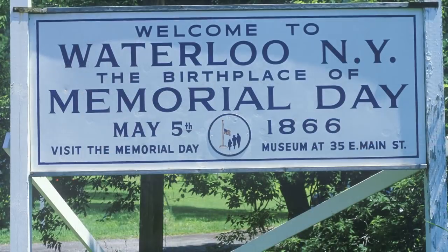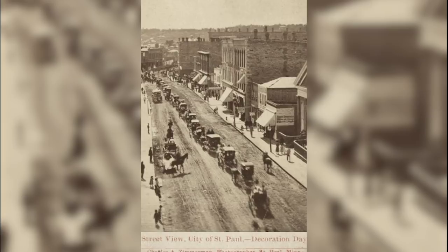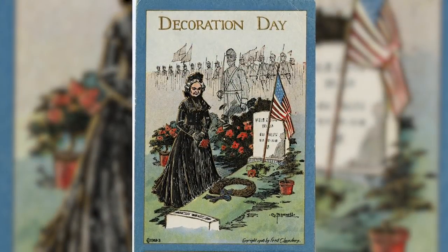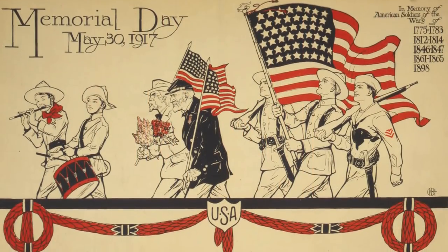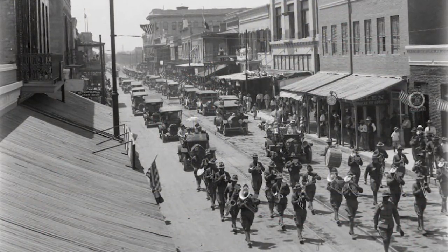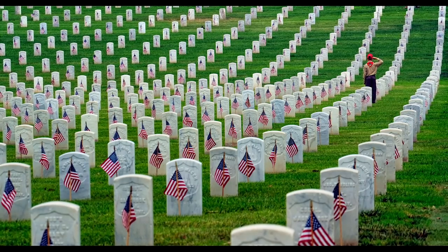How did Memorial Day get started? Let's go back to 1866, in Waterloo, New York — it started being called Decoration Day. They would go around and people would honor fallen soldiers. Later on, around World War I, the Decoration Day tradition came in, and I think officially in the 60s or 70s they finally made it a holiday, to officially honor fallen U.S. soldiers and decorate, put stuff on their graves.